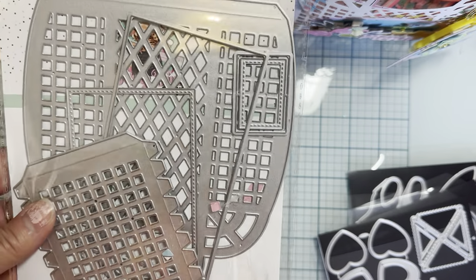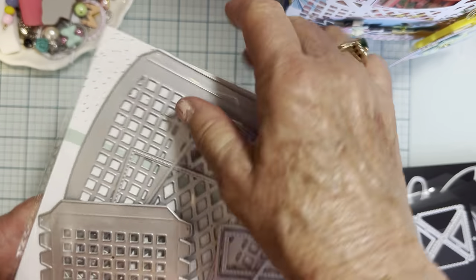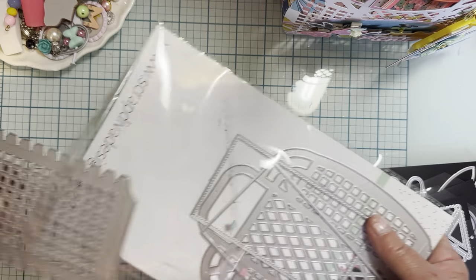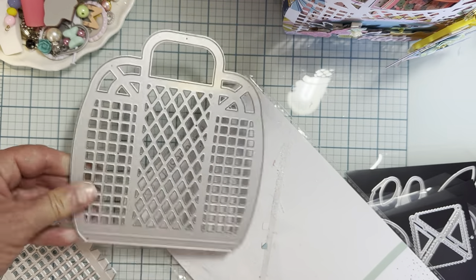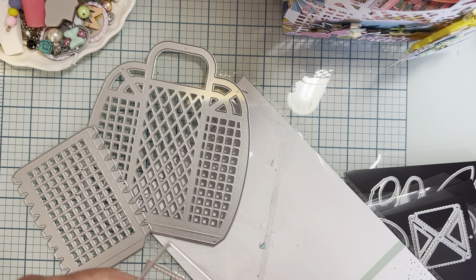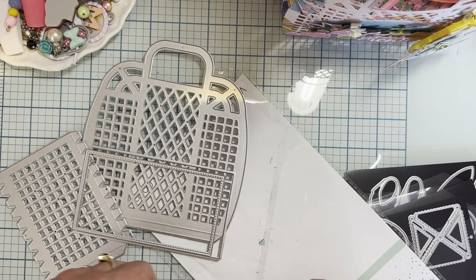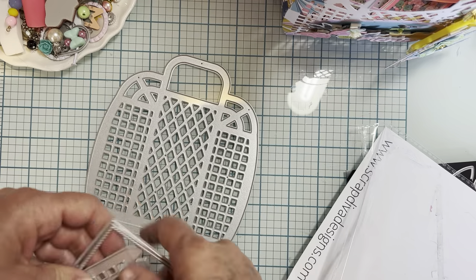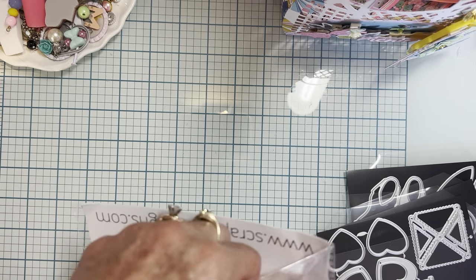And then this cute jelly tote — super cute. This is the back piece right here. Here are your side pieces — you're going to cut two of these. This is the side piece, it goes over here. This is the bottom piece, and then the layering piece for the bottom. And then you get this little piece right here that you can use to make a tag for the front. I didn't use that piece, I did something different. So that is what I received in my design team package.